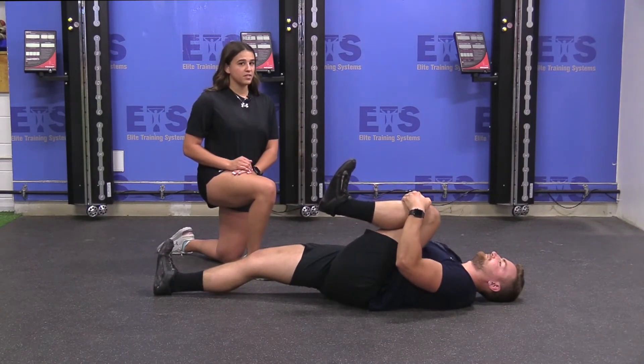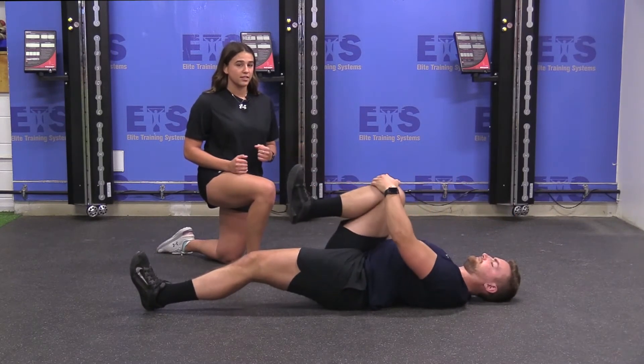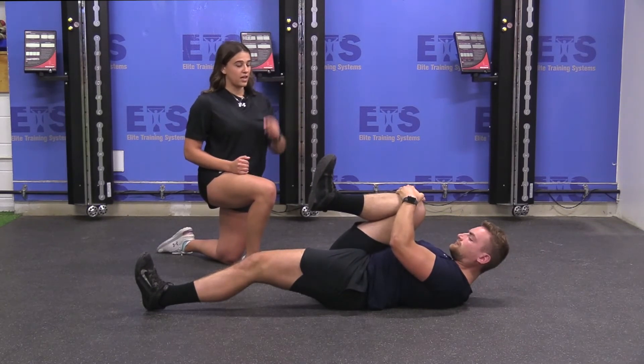Now some common mistakes for this one would be arching your back during this drill — we want to see your spine pressed against the floor. Another one would be lifting up that head; we want it just relaxed on the ground.